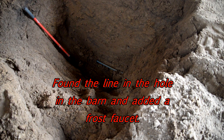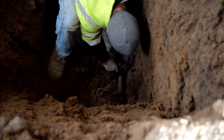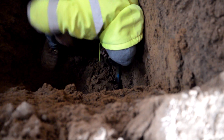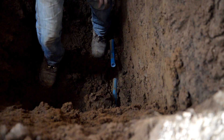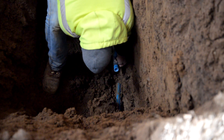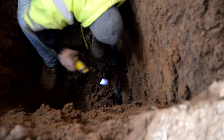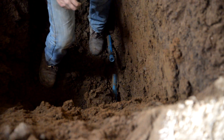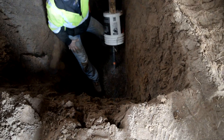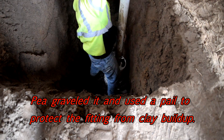This is the hole we dug inside the barn — it's seven to eight feet deep — and you can see the blue tubing that got pulled. We're going to cut that and cut out about a four-inch piece so we can put our frost faucet in. That'll be about seven feet down in the ground, so it's never going to freeze anyway, and of course the floor is going to be heated. Once we cut it, we put our clamps on and got the frost faucet in. We had it all done in probably about four to five hours.